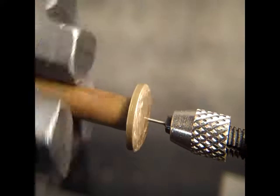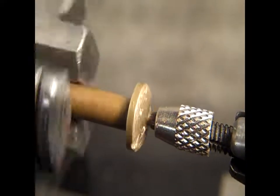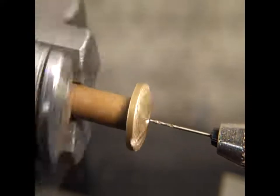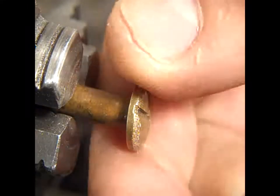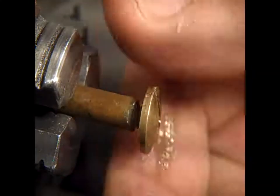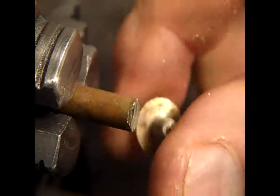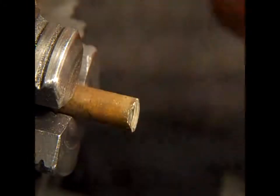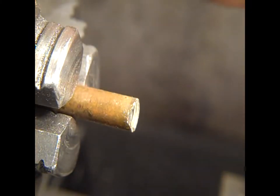I think we just went through, folks. There you go. Now I'm going to leave it running. I think I can unscrew that by hand. And there's our hole. I'm going to clean that off so we can look through it.